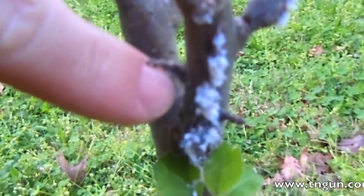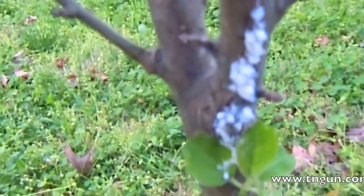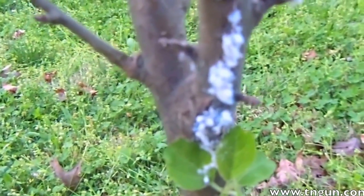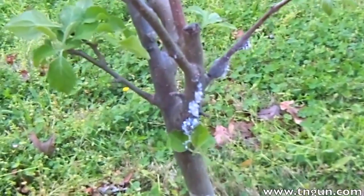See this? It looks like a fungus — a little white fungus — but it's actually an aphid. They're really hard to kill because of that waxy coating they have that protects them.